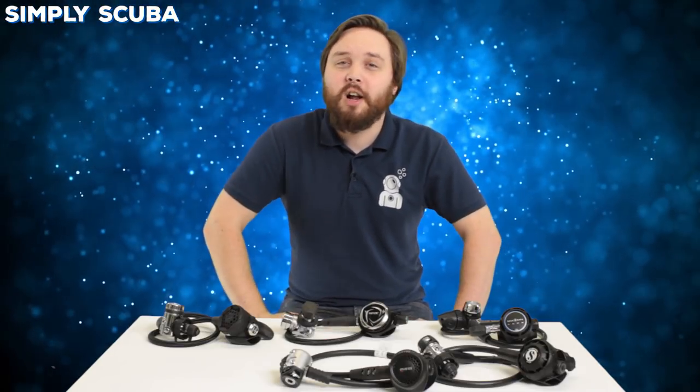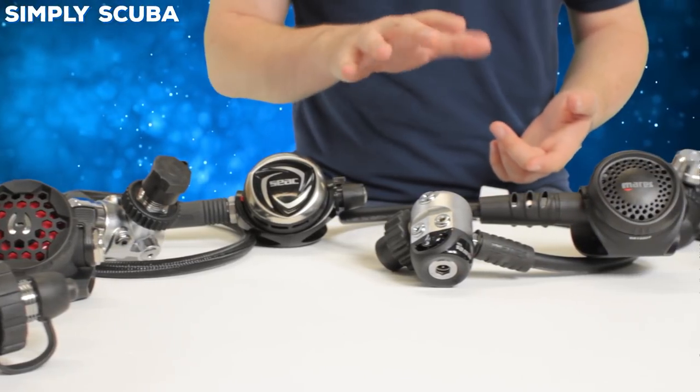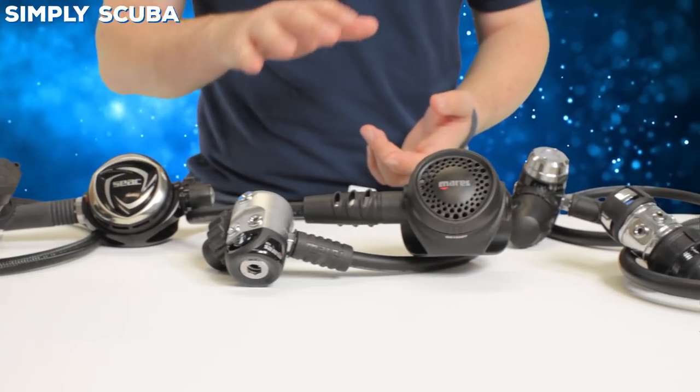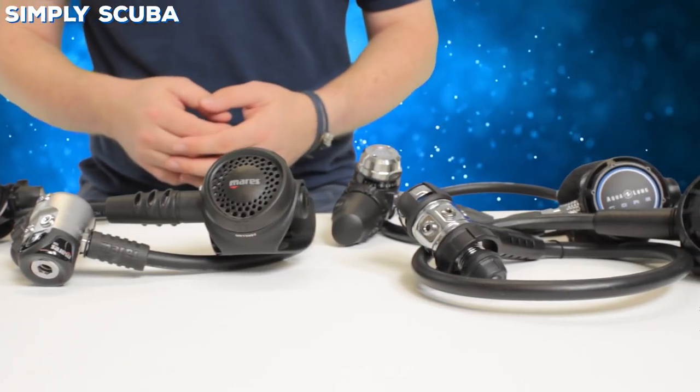Hi guys and welcome to Simply Scuba. In this comparison guide we're going to be taking a look at five budget regulators. All of these regulators sit under the 300 pound bracket, that puts it in our budget range for this comparison guide, and these all come in A-clamp or DIN.